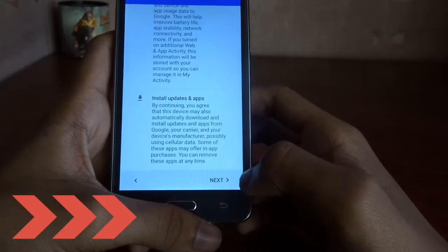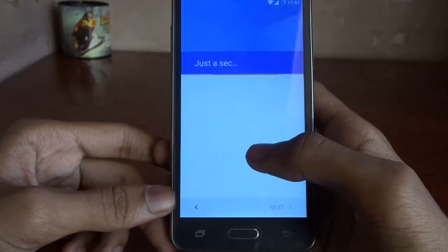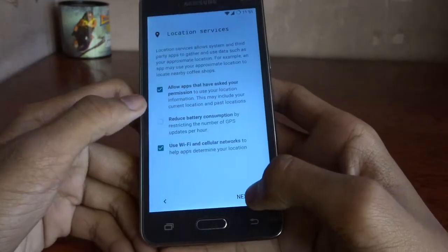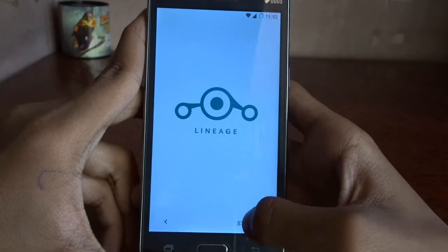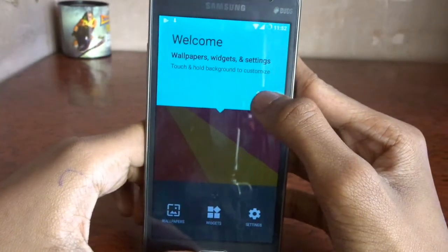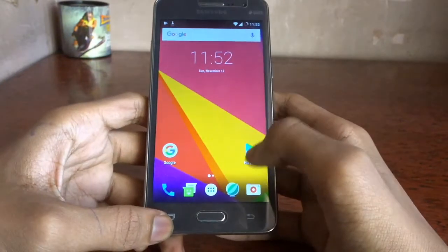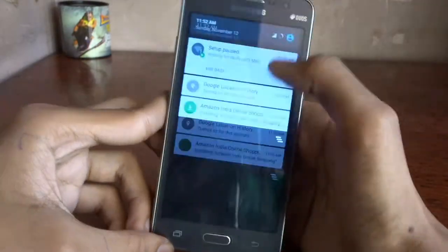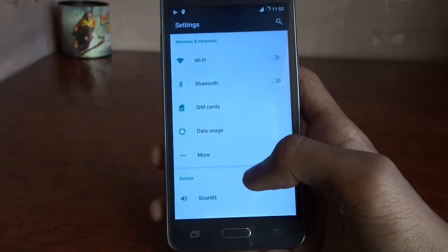You're done with setup now. You can skip the screen lock setup or set it up if you want. Here is what the OS looks like — welcome screen, wallpapers, and widgets. This is how LineageOS looks and you have all the apps you need. Let's go to Settings now.